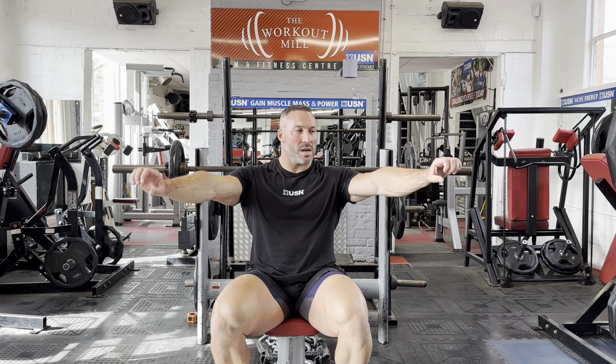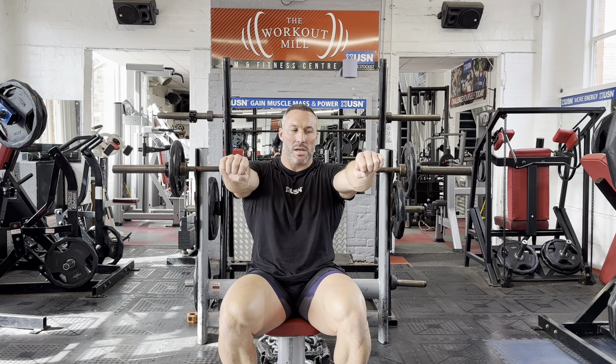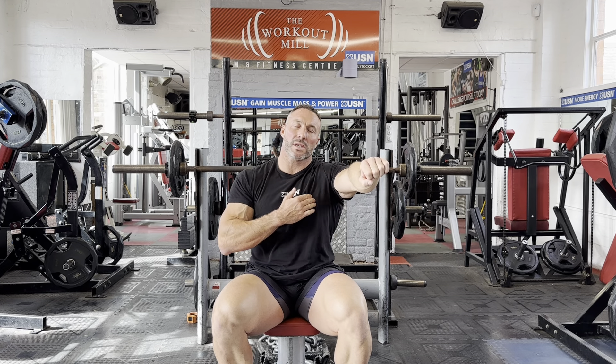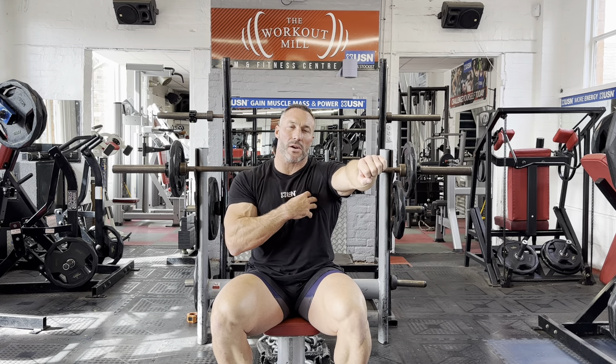Close grip bench press. The close grip bench press is very similar to a conventional bench press, however we have our hands closer together. This is going to isolate and attack the triceps a little bit more. We still will have a little bit of focus on the chest and the front delt, but we want to try and focus a lot more on the triceps.